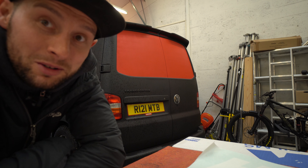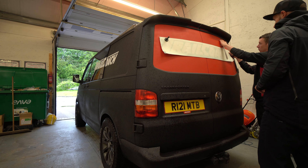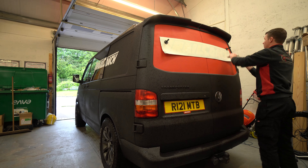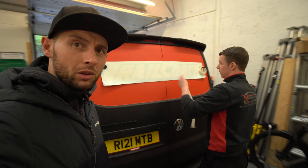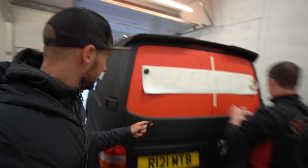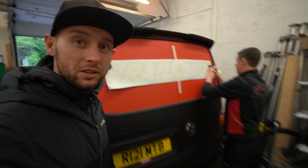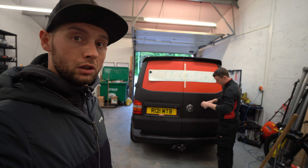Let's go say hello to Ewan. We're just moving the vans around so we can get the tail of mine in and make it nice and warm at the back so the vinyl will stick properly.